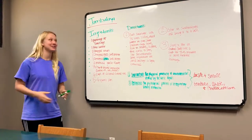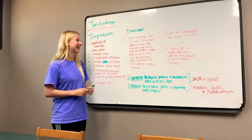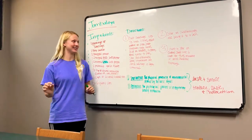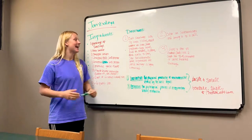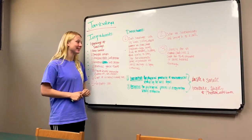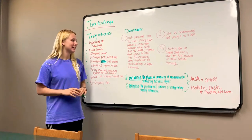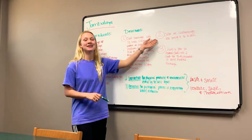Now once you have all those ingredients you can step over to the directions. We have three main steps to cover today. Our first main step is you need to cut all the sausages into half-inch slices. Melt the butter in a pan over medium-high heat. Add in onions, peppers, and garlic to the pan. Stir occasionally until the vegetables are soft and the sausage is lightly browned.